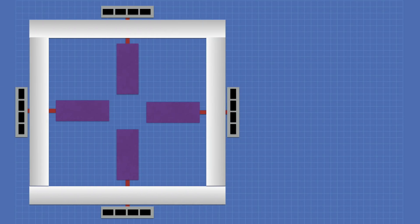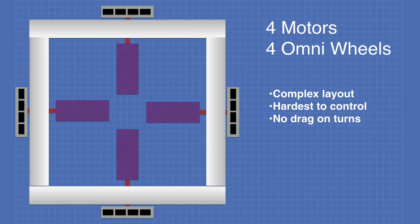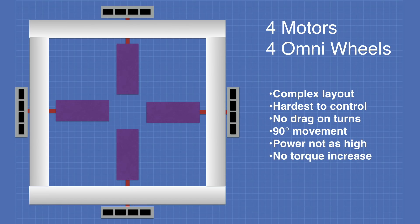This may be the most unique arrangement of all: four motors and four omni wheels in a complex layout that is the hardest to control. Notably, in this layout there is no defined forward, reverse, left, or right. It has no drag whatsoever on turns and is the only arrangement that allows a true 90-degree movement. The power requirement is not as high as you might expect, since generally only two motors are running simultaneously, though the extra weight of unused motors must be considered.